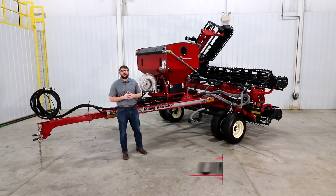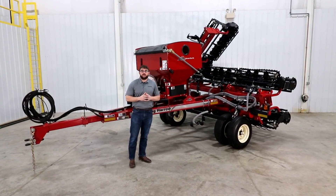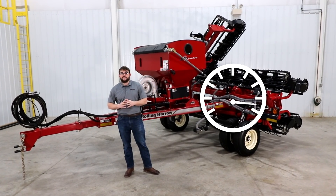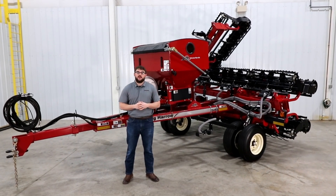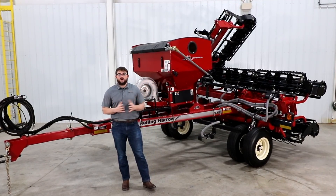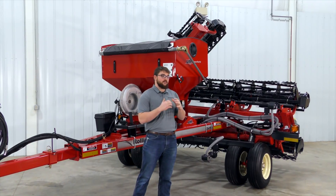The UM cover crop seeder for the rolling harrow soil conditioner gives you a time-saving and effective option for planting cover crops. This unit features fewer wear parts than a traditional drill, can be pulled at higher speeds with less horsepower, reducing expense. By dispersing seed close to the ground, we can eliminate wind drift and ensure an even broadcast. The basket or basket drum combination incorporates the seed for better soil coverage.